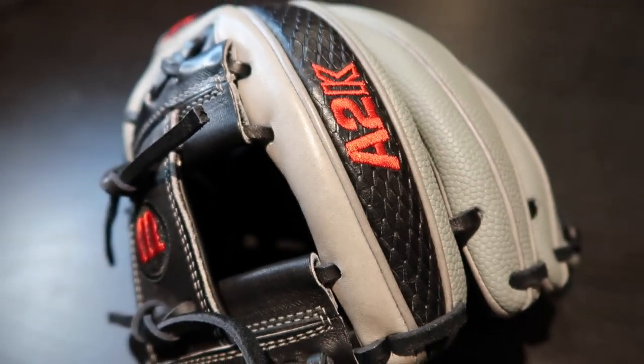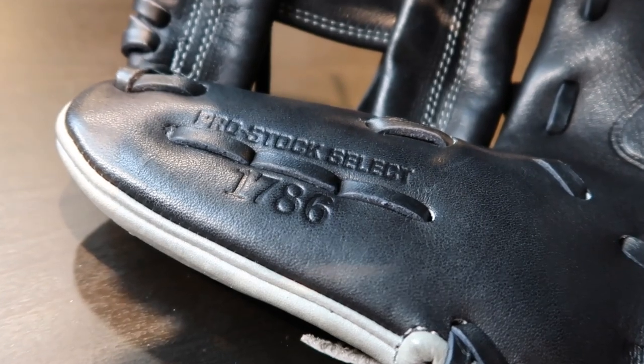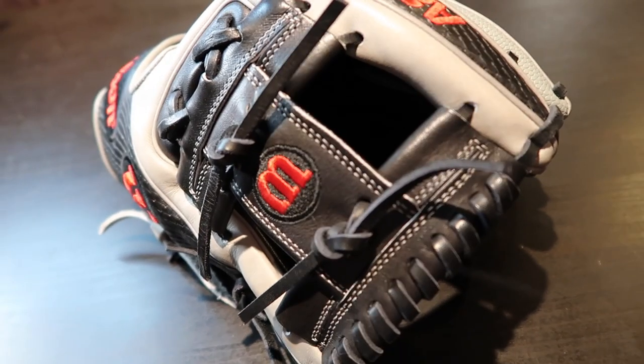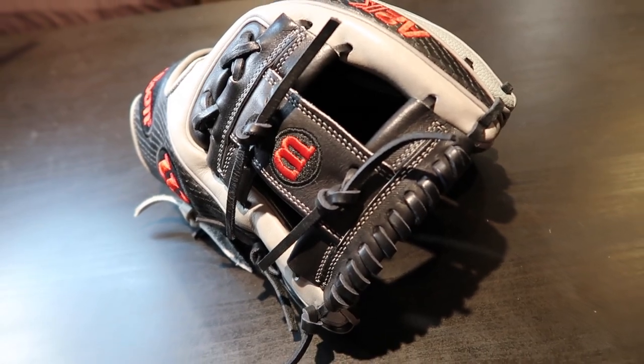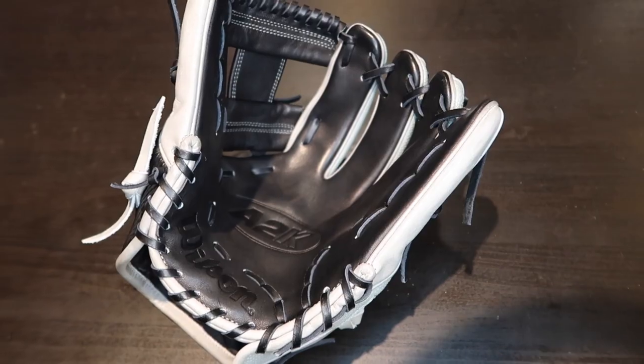The next glove I would pair with my Grail is one that I already have — the Wilson A2K 1786 from Wilson Premieres Tournaments. It's pro-issued with pro-issued stamping, so I'm not sure if it's actually a spring training glove given away to pros, but those usually just mean they're made with a little bit higher quality and more attention to detail. This glove has super skin and some other details that I would use as a rainy day, shag, or catch glove — something I can beat up a little more and not have to baby like a really expensive Grail glove. The super skin makes it really easy to clean, and the black leather palm makes dirt come out easily and is easy to re-dye.